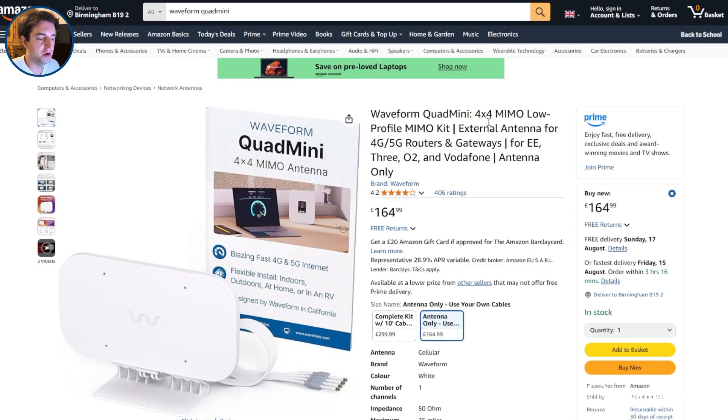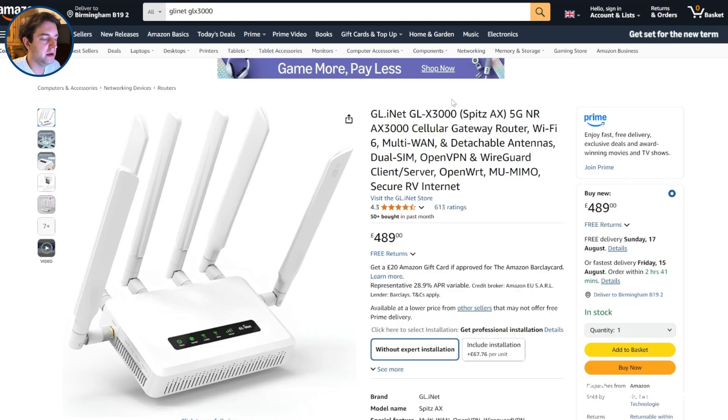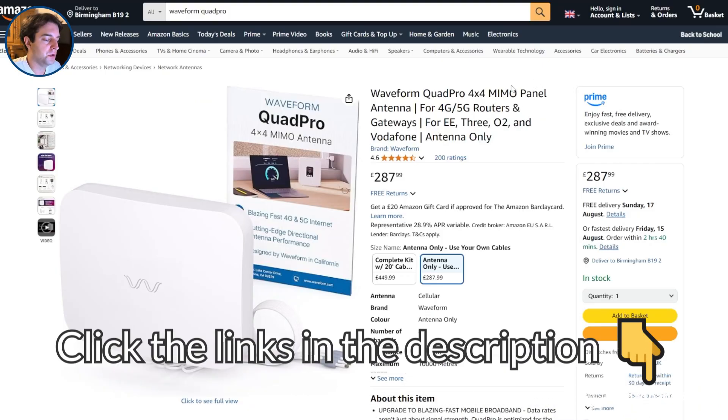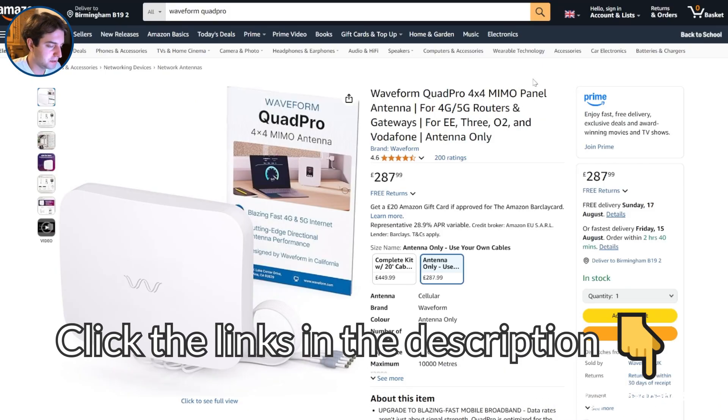It's also worth mentioning you will need a 4x4 MIMO router to get the most from this antenna. We've found it works well with the GL.iNet GL-X3000, though this is a fairly expensive option. To learn more about the Waveform Quad Mini and the Waveform Quad Pro, which is their 4x4 directional antenna, click the links in the description to these products' Amazon listings, or check out our dedicated reviews of them on our channel.